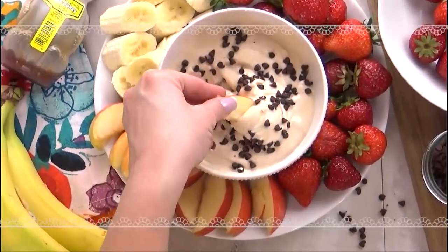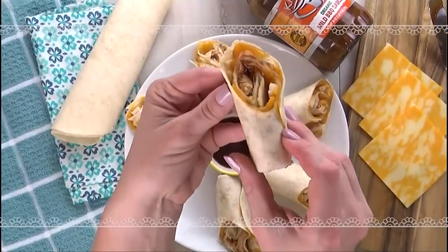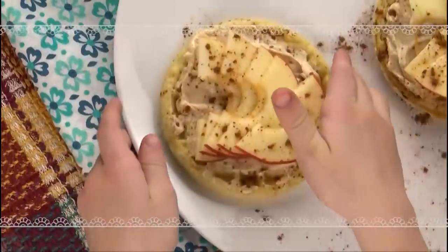Hey guys, and welcome to The Family Fudge. Today I'm sharing four super easy and delicious after-school snack ideas, so stay tuned.